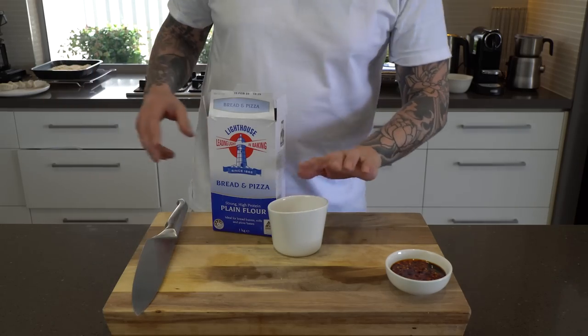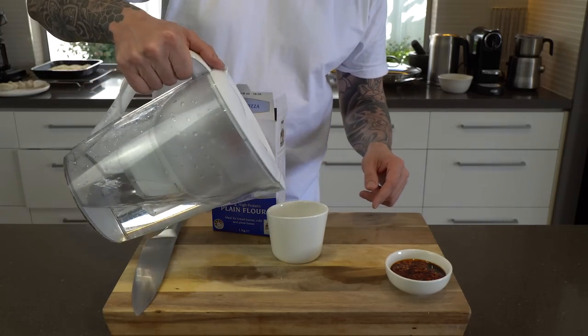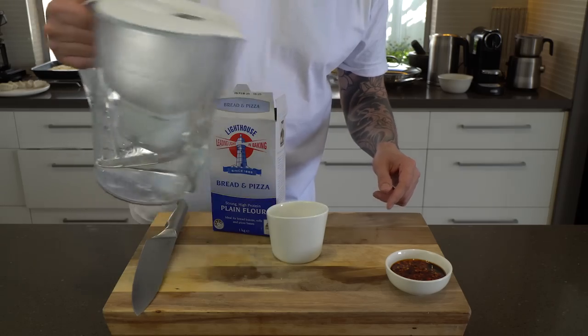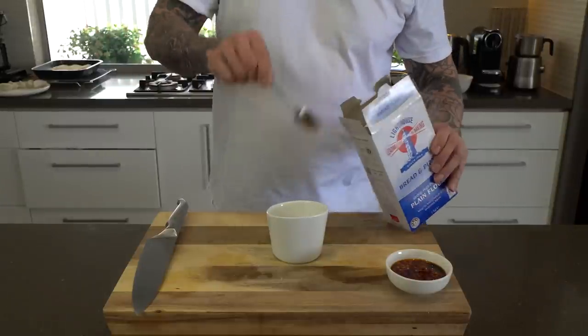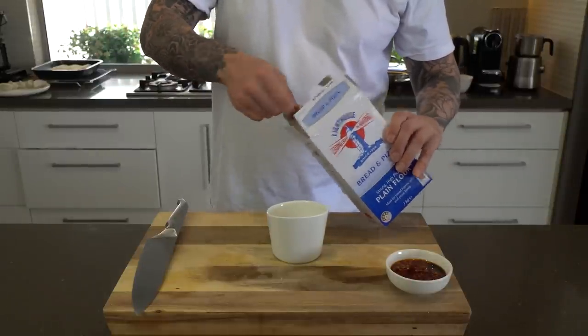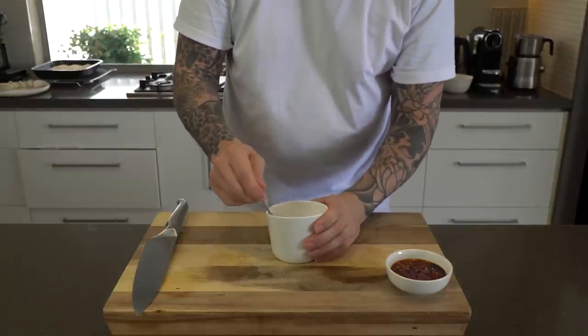For the lace, instead of using just water, we're going to use flour and water. So about a quarter cup of water, about three teaspoons of flour, a little bit of salt — mix that until it's all incorporated.